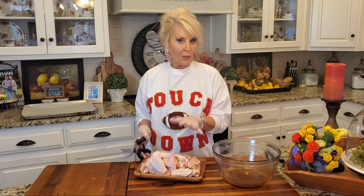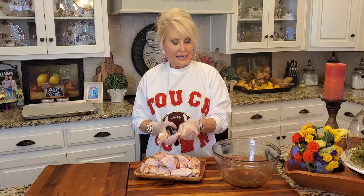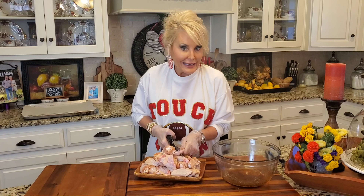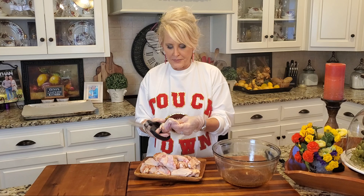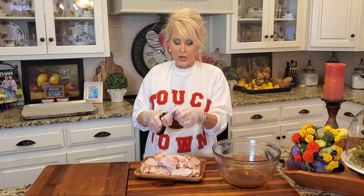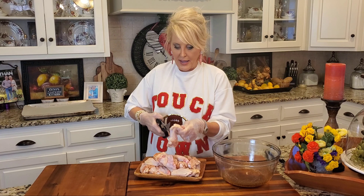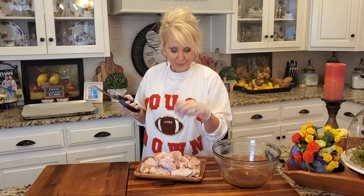Out come the gloves. I've already cut my wings into drumettes and flats, but I'll show you real quick how I do that. You definitely want to take off the tip — it's only going to burn and there's hardly any meat on it, so just discard that. Then use poultry shears or a sharp knife, cutting right through that joint, and you've got your flat and your drumette. Jimmy likes the drumettes better, I like the flats better, so we make a perfect team.